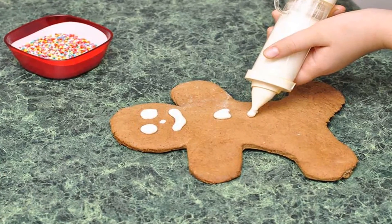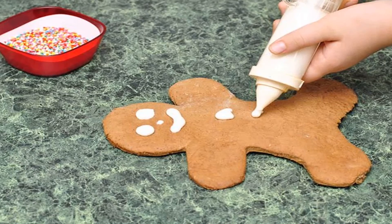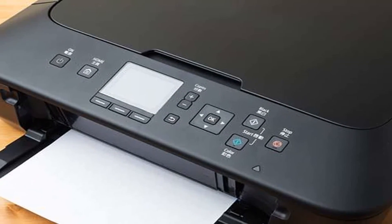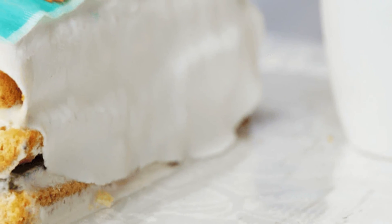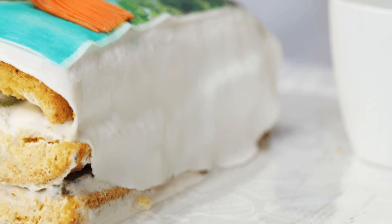Method 3: Trace the Photo. If you want to test your creativity, you can always trace the image using wax paper and a photo. Using this method, it's best to keep the image more uncomplicated with minor detail. Otherwise, the details can get lost in translation. Here's how to do it.